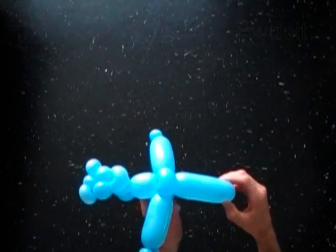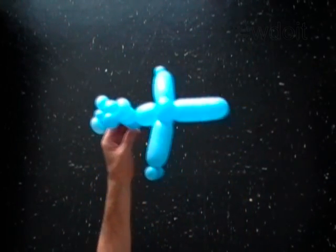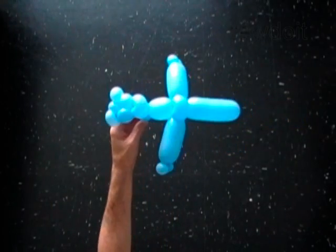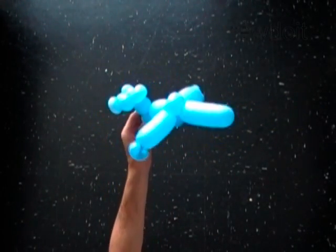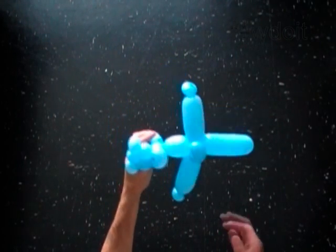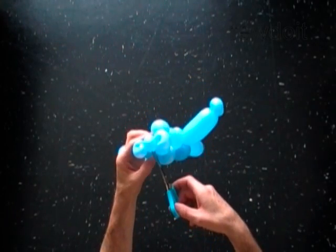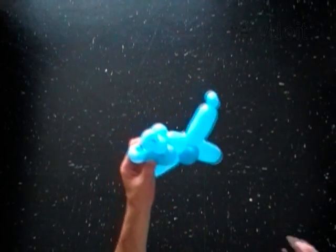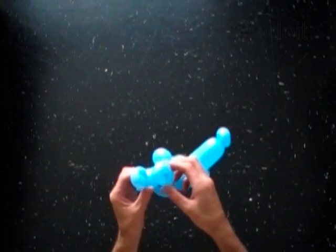You have made the airplane. You can play with it as it is already. Or you can pop the 3rd bubble to split the tail. Fix all bubbles in proper position.